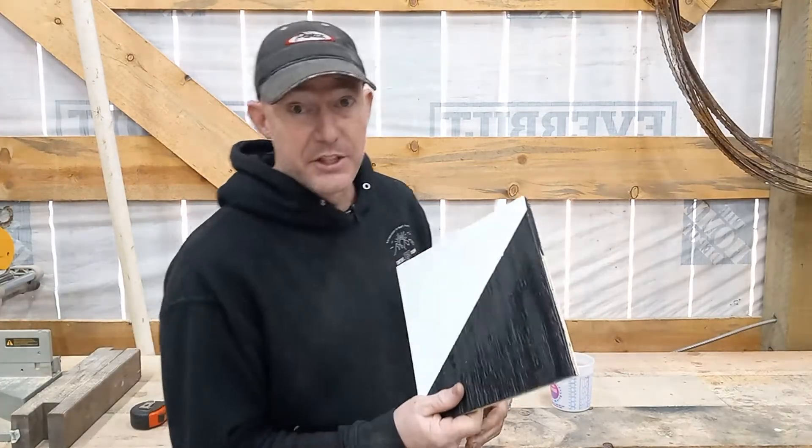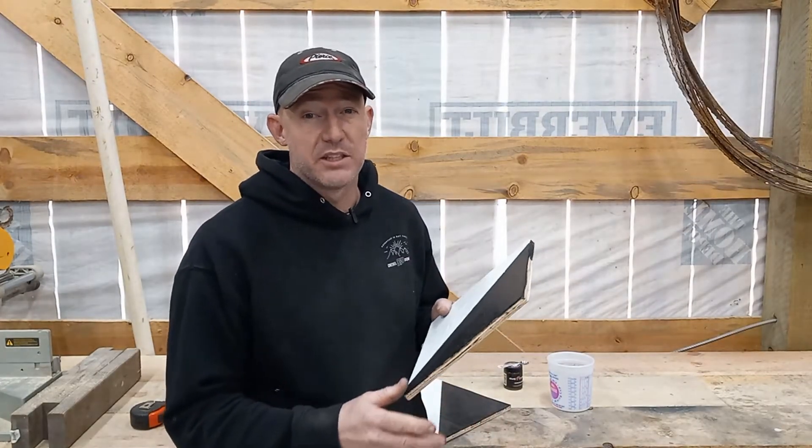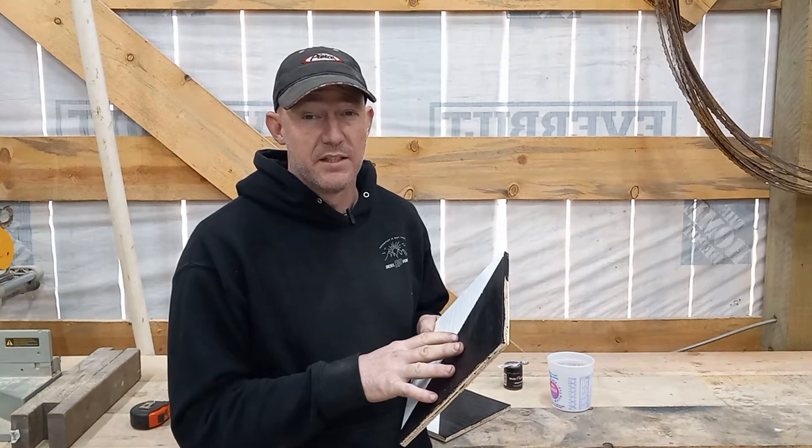That'll do the trick just fine. That'll show us how opaque the epoxy is with the mica powder mixed in. Now all we need to do is figure out a good ratio to start with. I've seen plenty of guys add mica powder to their epoxy — it doesn't take a lot to darken it up a lot. So I'm thinking about using a teaspoon per gallon of epoxy.